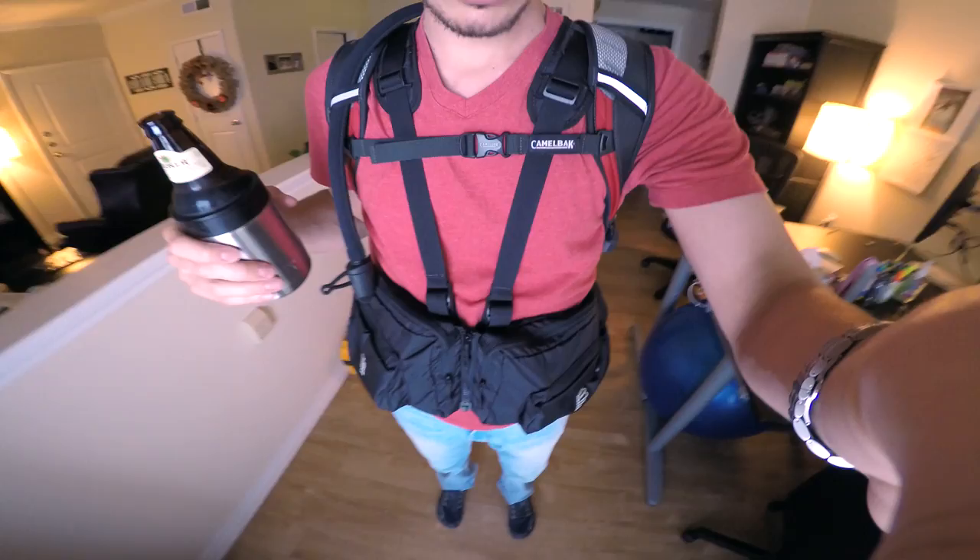All right, so here we are. Starting a quick video just for funsies. Just got back from Pipco and had enough time to fire up a couple texts and grab one of these. What is this? This is a Nooner. I don't remember the name of it, but it's pretty good. So we're at full loadout right now.